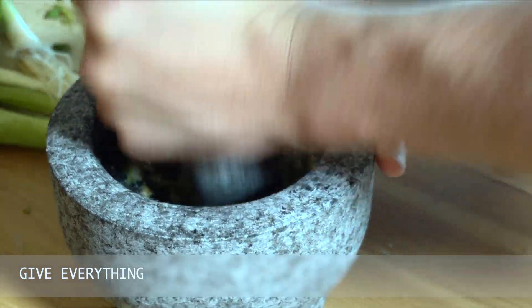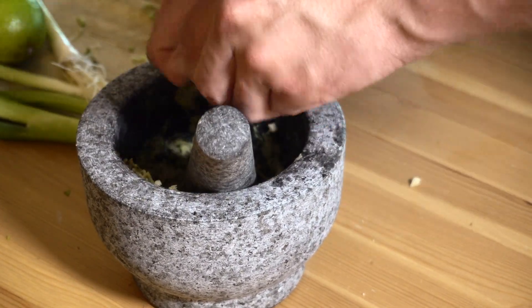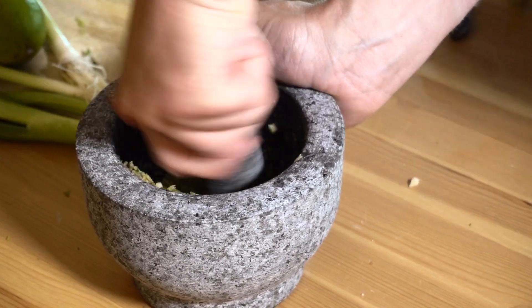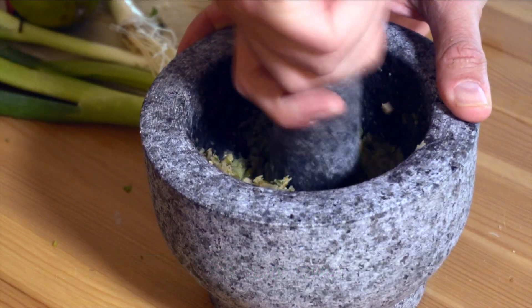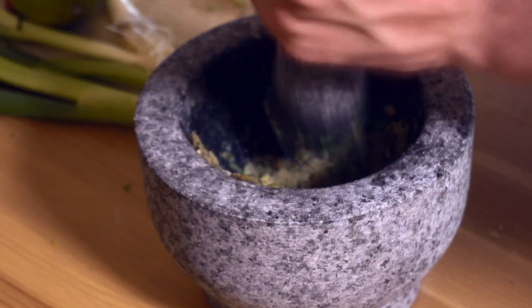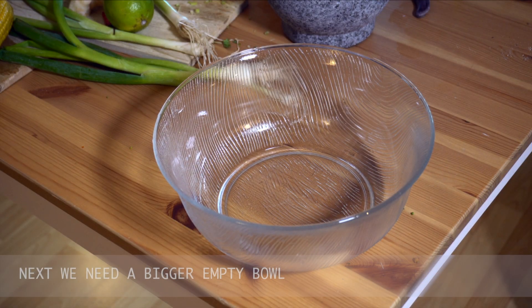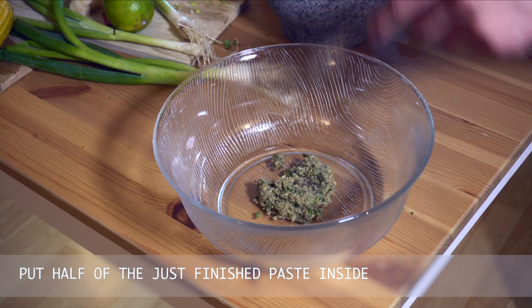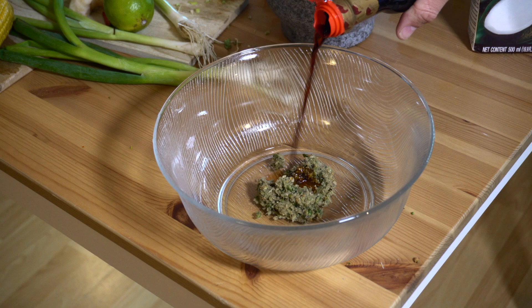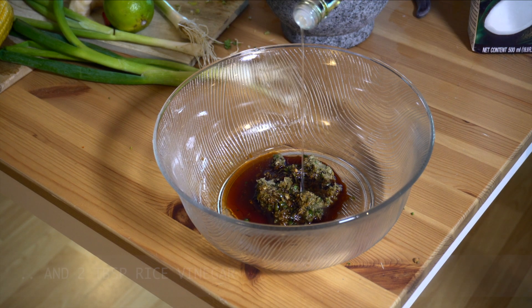Give everything together. You can still add some black pepper. And this is how the result should look. Next we need a bigger empty bowl. Put half of the just finished paste inside. Then we add soy sauce and two tablespoons rice vinegar.